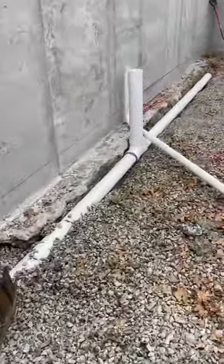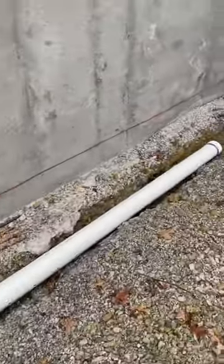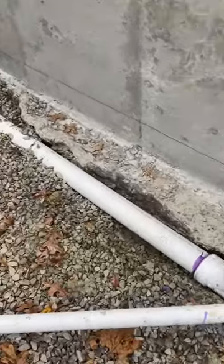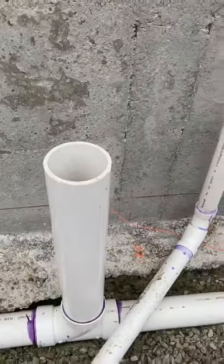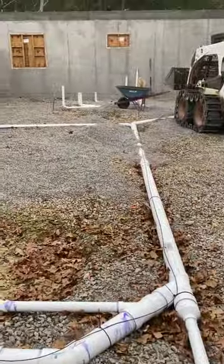Here's the radon mitigation system. All this is is a drain pipe capped on the end. We're going to put number 57 rock on it, and I'll have this four inch come up through the wall. I'll probably go ahead and get the fan installed — it'll pull the radon under the floor and up through this.